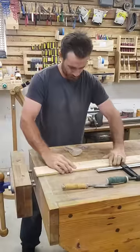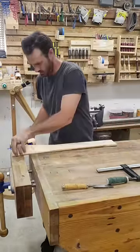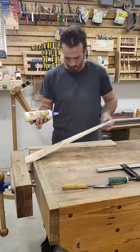Now that we got our board prepped, we're going to take a little bit of paraffin wax and wax the board stretcher. Just for good measure, we're going to add a little bit of glue to this.